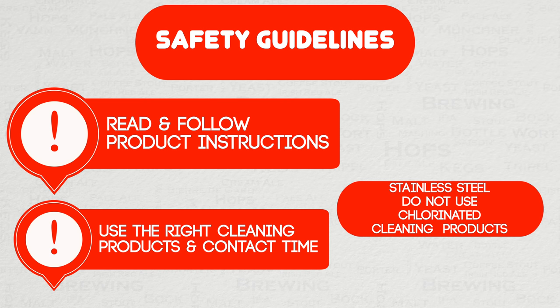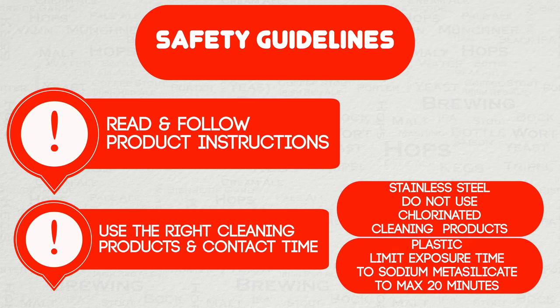This includes bleach and some pink powders. When it comes to plastic fermentation vessels, one of the most common issues is prolonged exposure to sodium metasilicate. This is found in many cleaners like PBW, and contact time should be limited to an absolute maximum of 20 minutes. If you do decide to expose your plastic fermenter for longer than this, then you will compromise the plastic, and this of course will lead to issues.